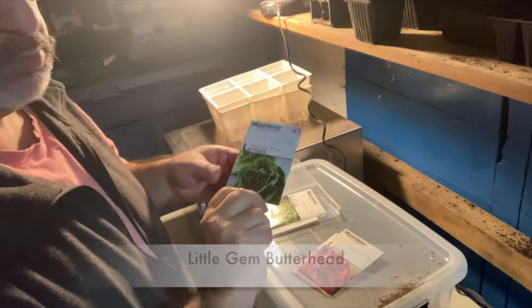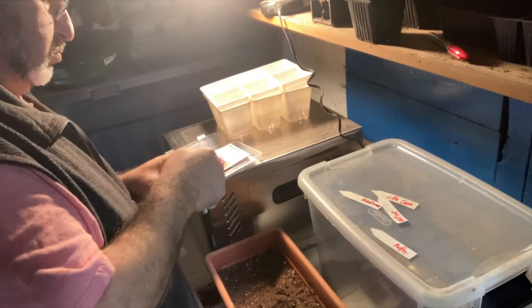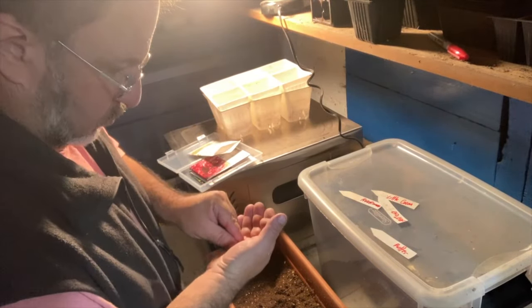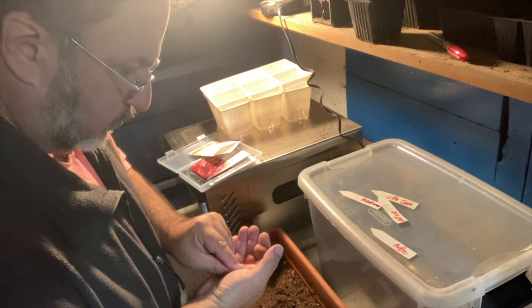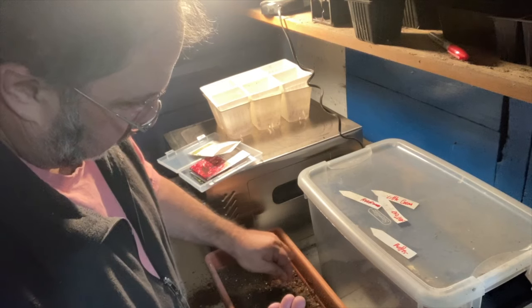It's time. I'm going to do two to start with. I'm going to do a little gem butterhead, and I will overseed. I probably won't grow the little heads of lettuce — I will just cut it as leaf lettuce. I will thoroughly overseed.